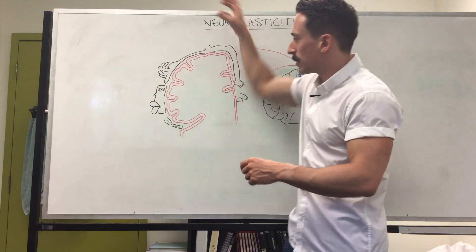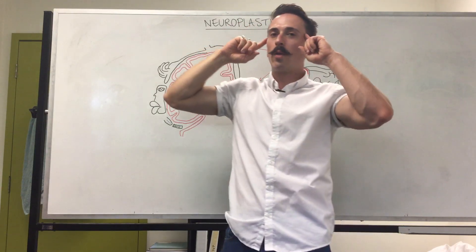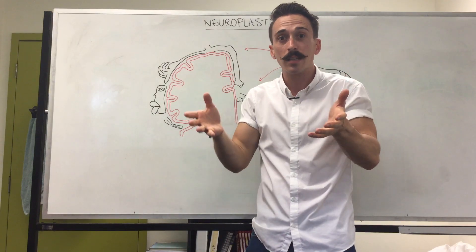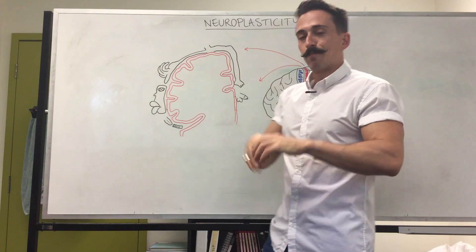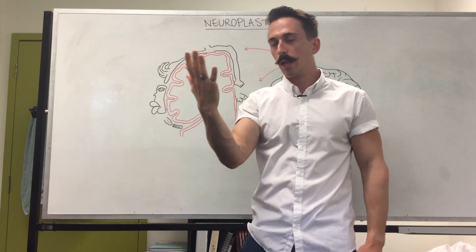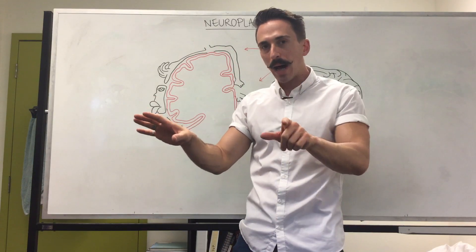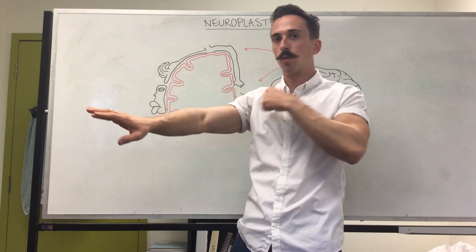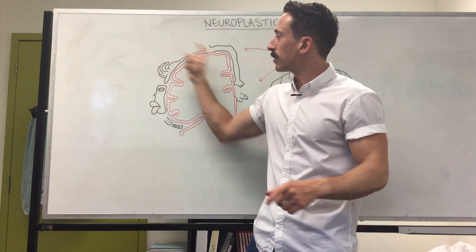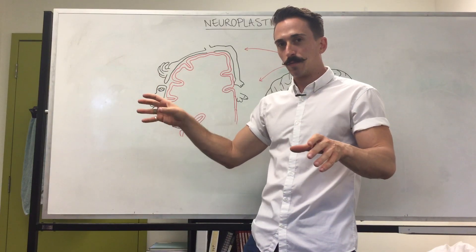It also means if I were to go into this person's brain with an electrode and stimulate that area, that individual would think that they are having their finger touched. Now, what happens when somebody loses their arm? Let's just say they lose their hand. It means that all the sensory neurons for the hand now no longer exist, but all the pathways still exist all the way up into the brain, including the map for the hand on the brain. Do you think this map on the brain for the hand still receives signals? The answer is no — it's not receiving any signals.